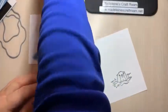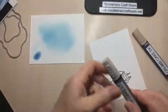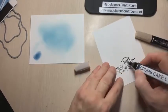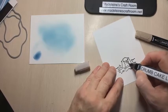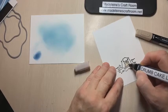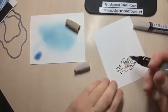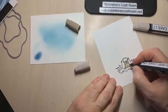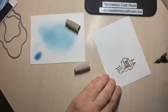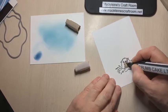I'm going to use Crumb Cake light and dark for his belly using the stamp-and-blend brushes. I usually go with the light first and then come in with the dark and blend the two. Going in with the dark where it would be a little darker, then taking the light and doing circles to blend it nicely.